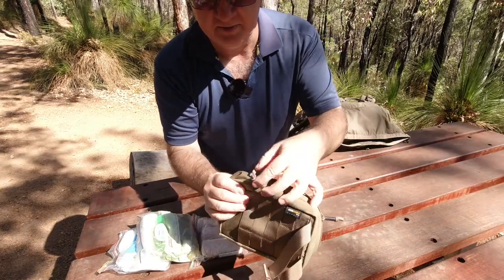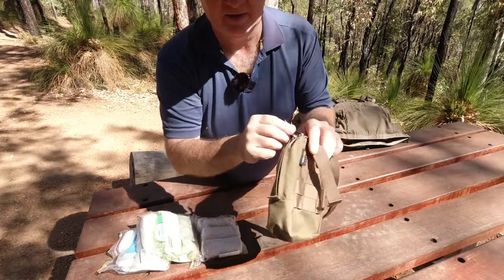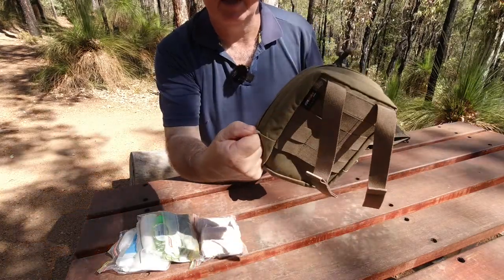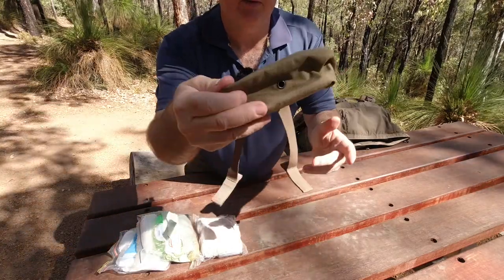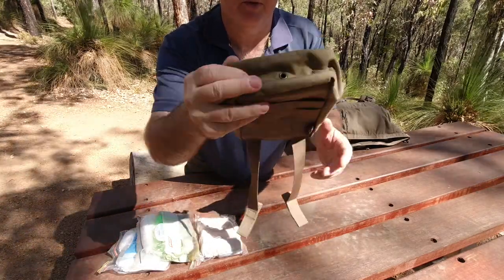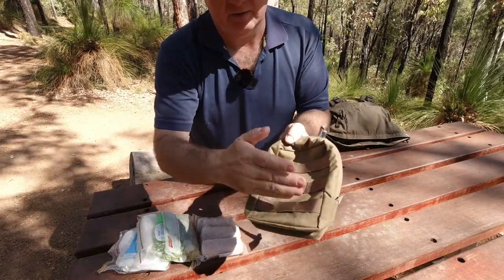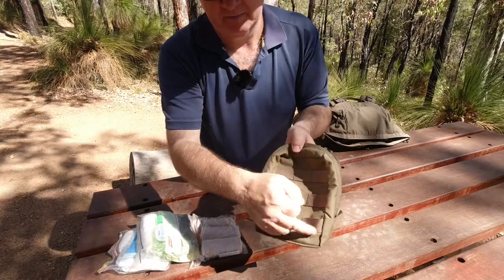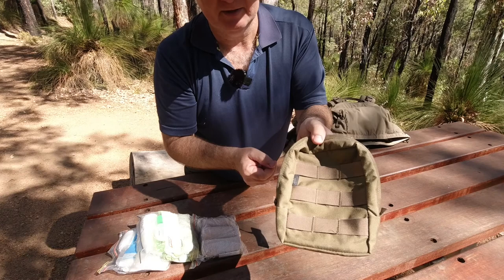We've got three rows on the back coming down and four rows of MOLLE webbing across. The two-way zippers have these little puller things for holding on to when doing the zipper up, which just makes it easier. You've got your drain hole with a little metal grommet there. We've got three rows of webbing with three columns coming down with an inch spacing in between — standard MOLLE setup.